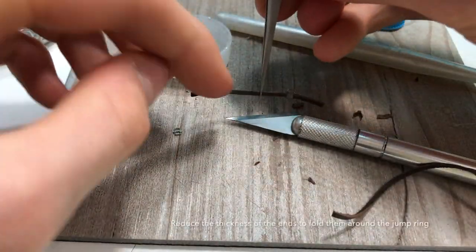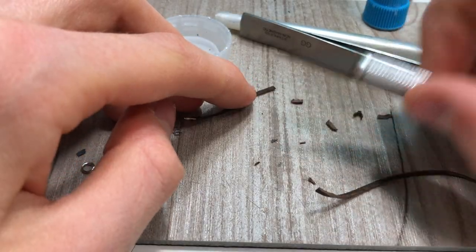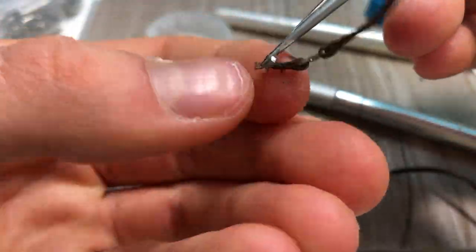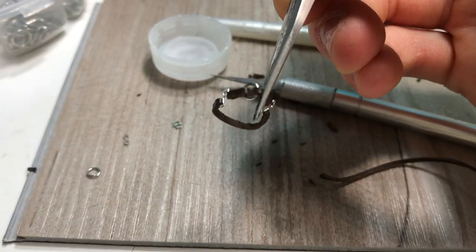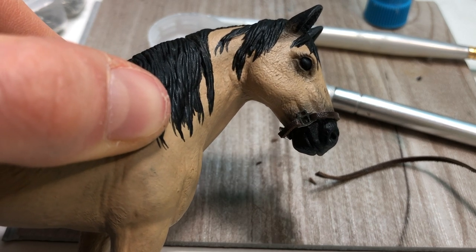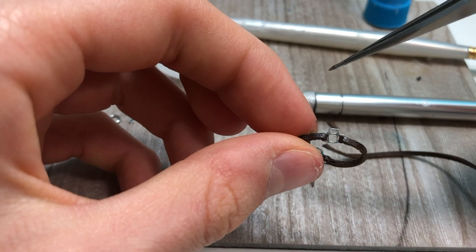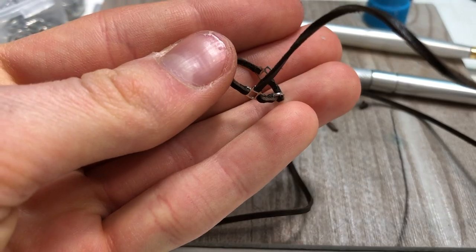Now you want to cut down each of these ends so that you can fold it around the jump ring. Now you should have something that looks like this. Make sure that it fits around your horse's face. Next we will add two straps from the top of this buckle up and connect them to a jump ring, and we will do the same on the other side.